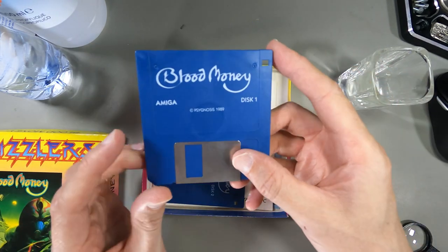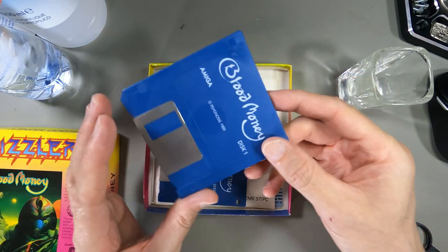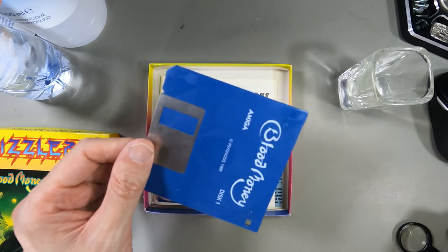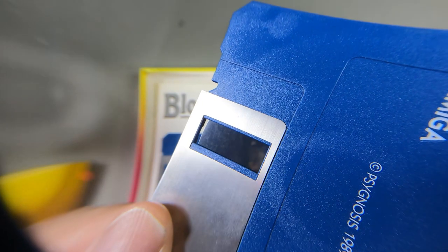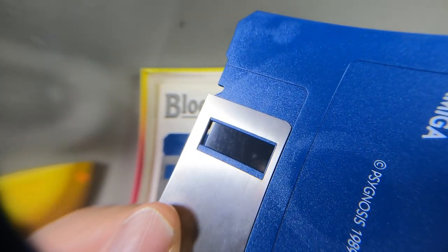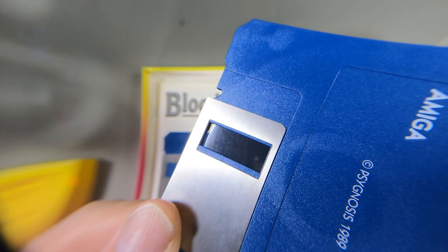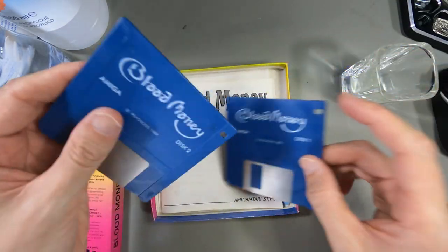I do have a video where I actually tried to load this up when I got my Amiga out and resurrected it - this disc loaded once and then didn't work again, and you'll be able to see why if I show you the disc surface. The disc surface is covered in mold or mildew or something, so that is definitely stopping it from loading, and today I'm going to try and find out if I can actually resurrect this disc.